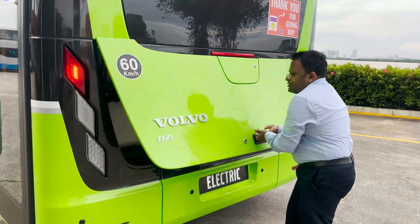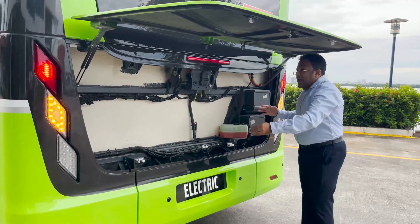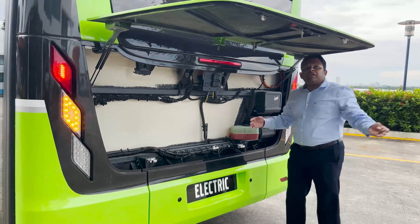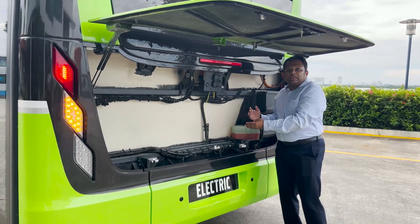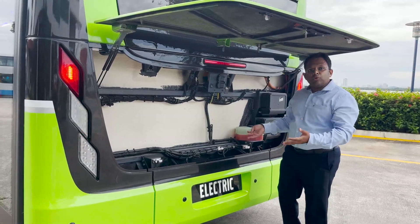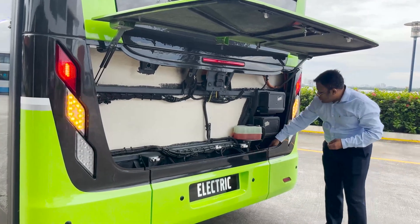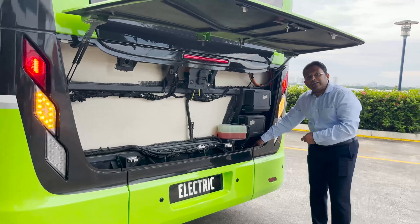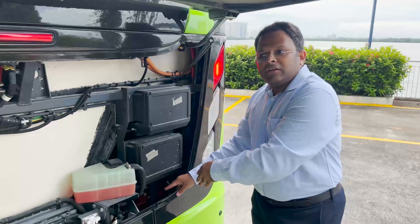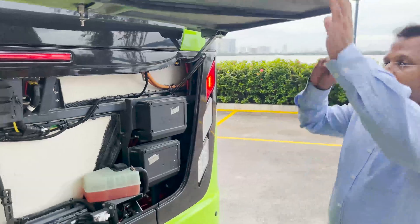One of the most important features of the Volvo BZL Electric from an operational perspective is the rear of the vehicle. Volvo and SC Auto have purposefully designed the bus so there are minimal components in this area. This means in the event of accidents at the rear end of the vehicle, it's more cost effective, faster and safer for repairs to be carried out. This bus is also equipped with an automatic fire extinguishing system, which provides an additional layer of safety for the batteries and the high voltage motor.